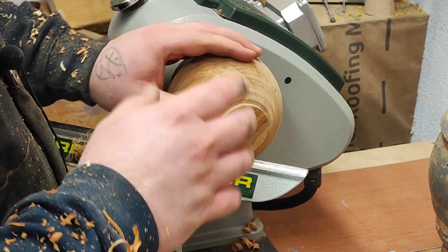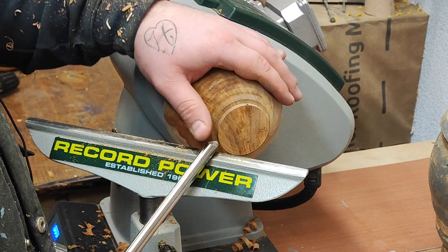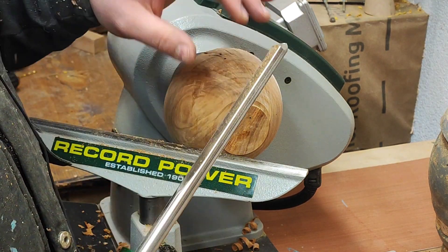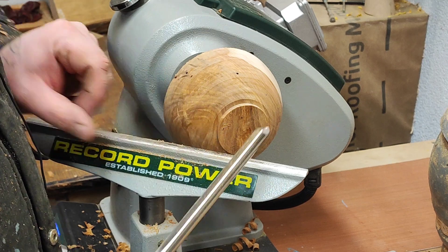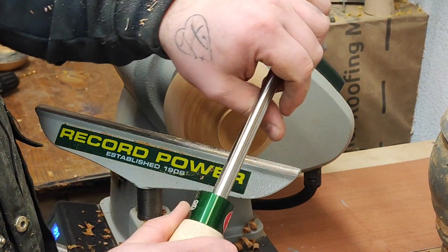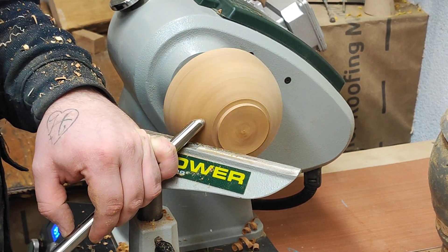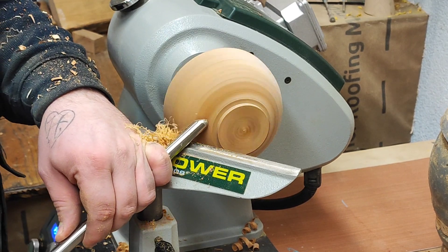Ridges can sand out easily; tear-out grain not so much. So I use the wing of the tool — either a bowl gouge or spindle gouge — to rough-shape the ball, then use a push cut or shear cut to finish it off. It's much faster than using a push cut to rough out. If you have a ridge, you can use the wing as a shear scraper. The usual gouge position is handle into hip, holding at the ferrule. For shear scraping, the handle needs to go down past between the knee and hip, using the wing to shear scrape.